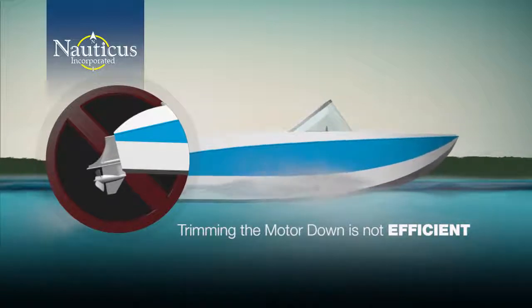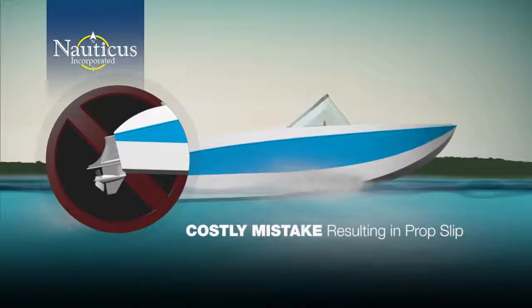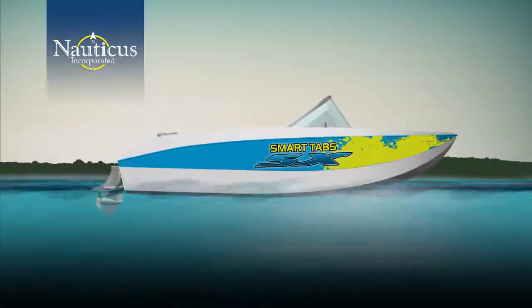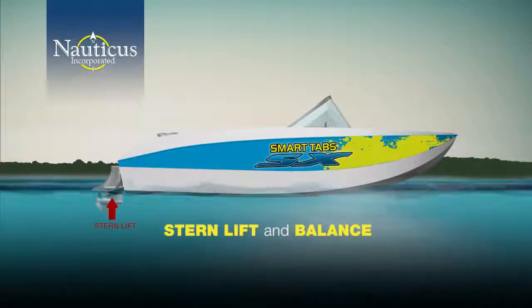A common remedy to reduce porpoising is to trim the motor down so that the prop angle is facing up to lift the stern and hold the bow down. This is a costly mistake resulting in prop slip, which decreases prop efficiency. You get maximum efficiency when your prop is perpendicular with the water surface, not at an angle.